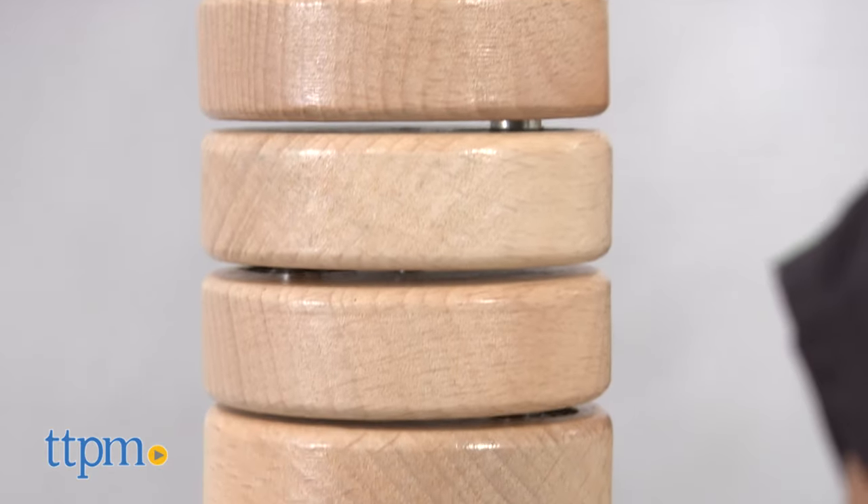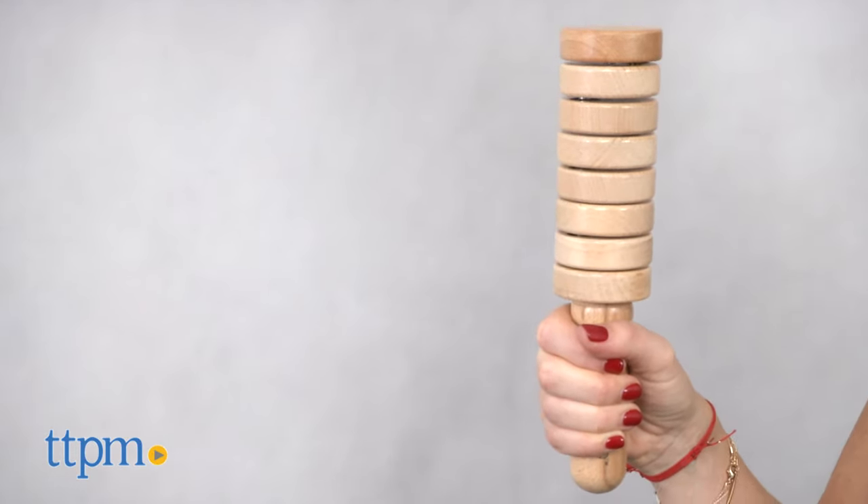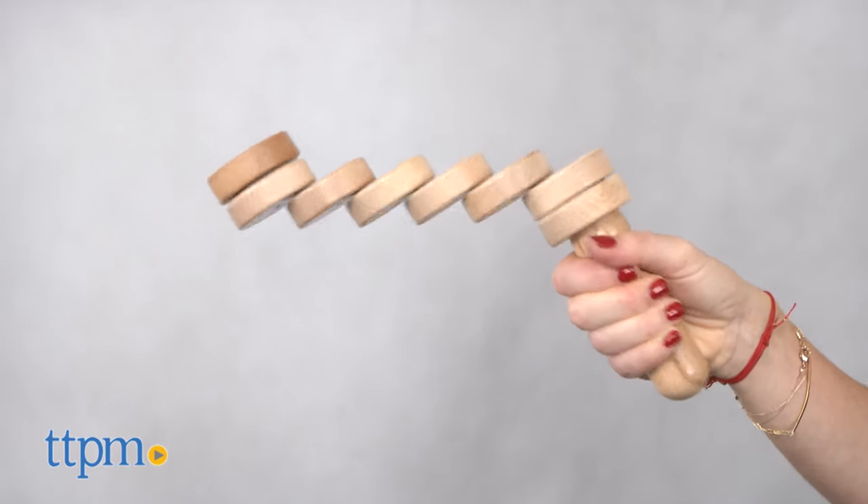With the look and feel of a classic toy, it features a wooden handle with eight discs loaded with magnets. Each disc rotates on a single axis.